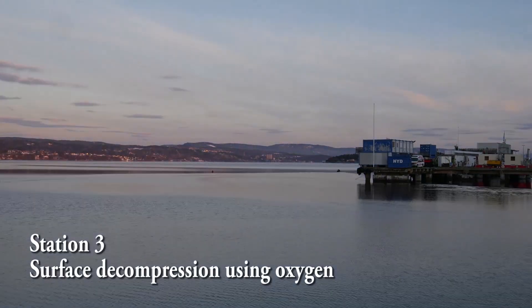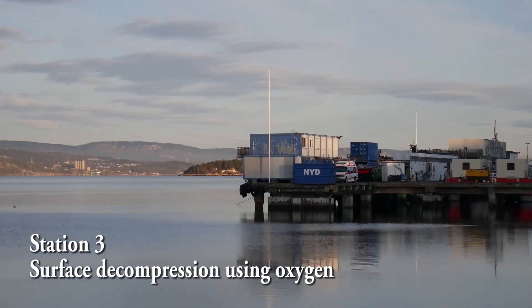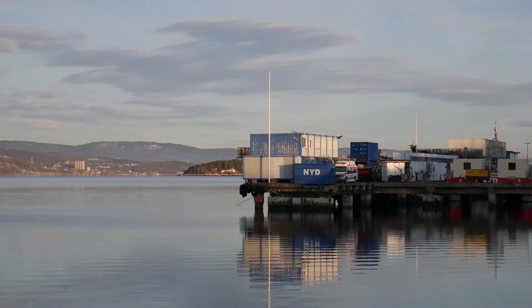Hello and welcome to the next episode. Station 3: surface decompression using oxygen.